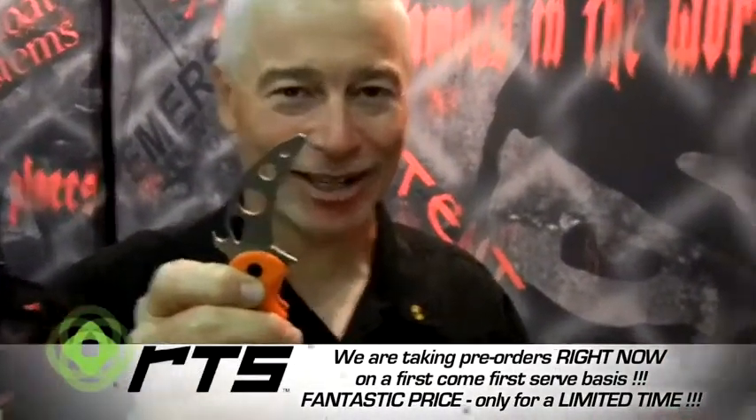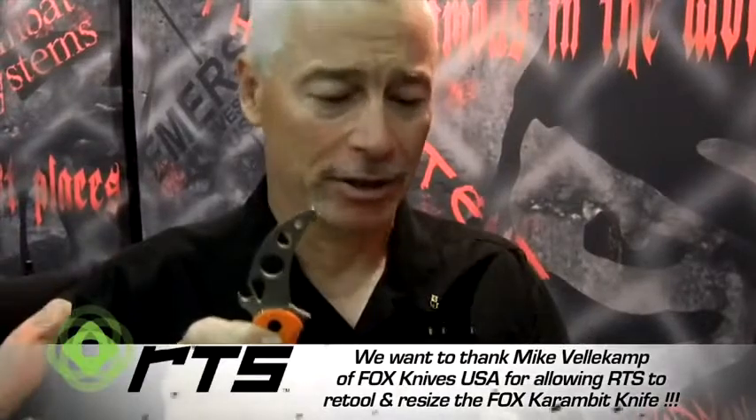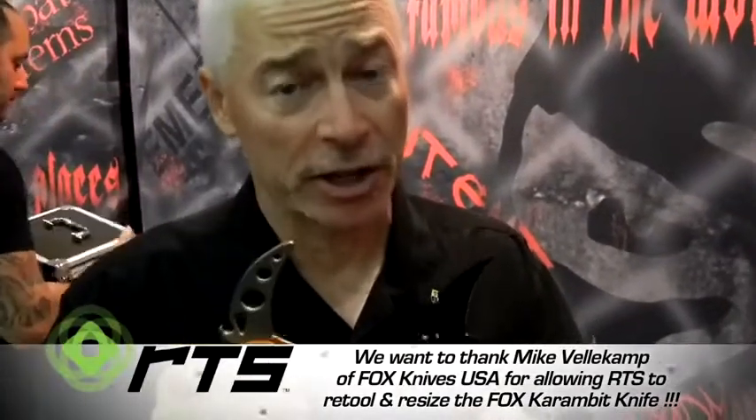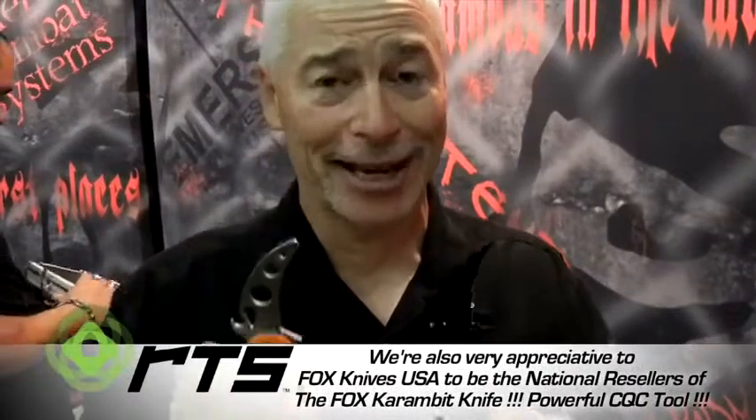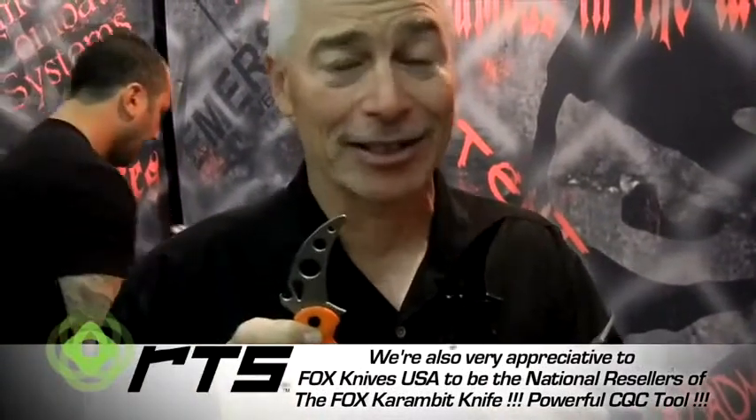Hence the reason why they call it the trainer. But anyway, these are Karambits — they're great knives, we'll have a lot of fun with them, but they're serious also. It's a fun toy, but it's a serious fun toy. Nice, nice set of knives.